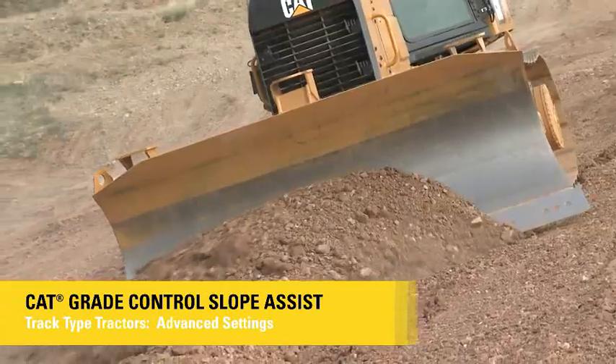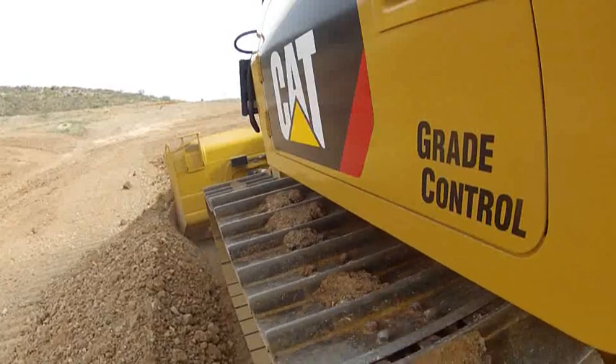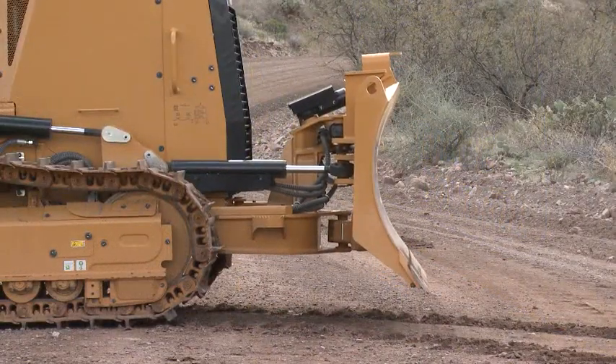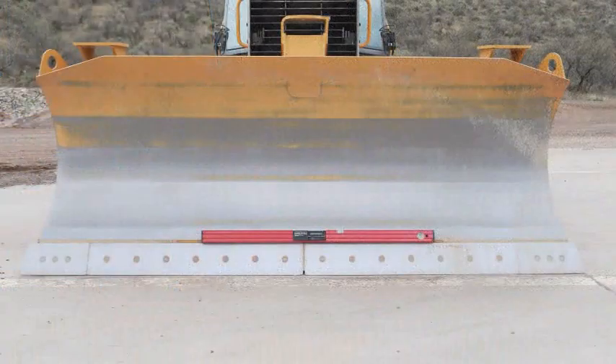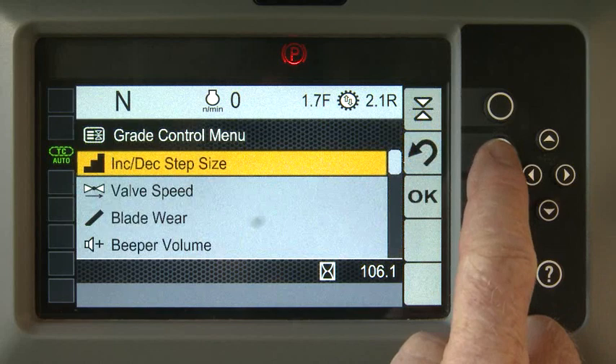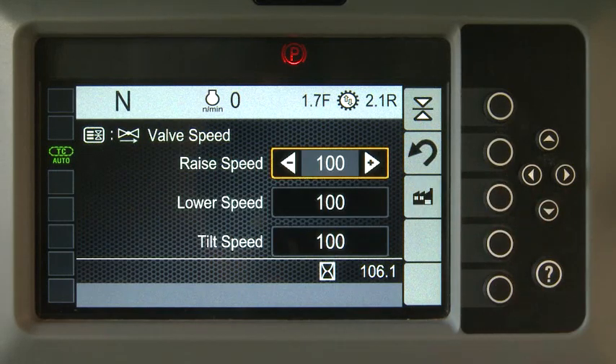CAT Slope Assist for TrackType tractors includes features for both main fall and blade slope control. Use the CAT Slope Assist menu to adjust the system's valve speed or calibrate the sensors. Select the menu button and use the arrow keys to highlight the valve speed. The default settings work very well for most applications.